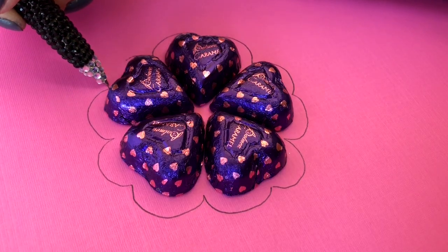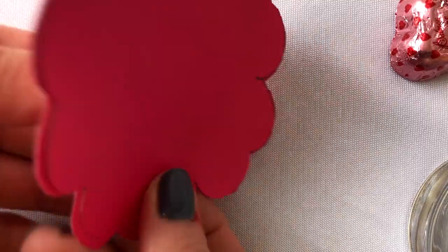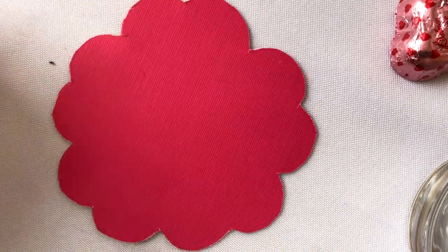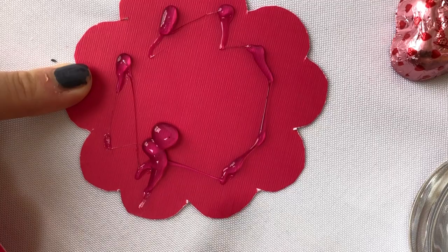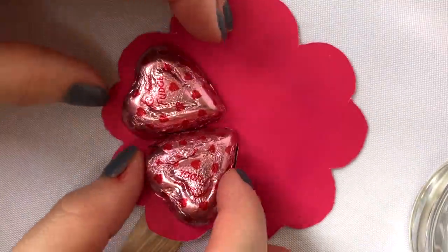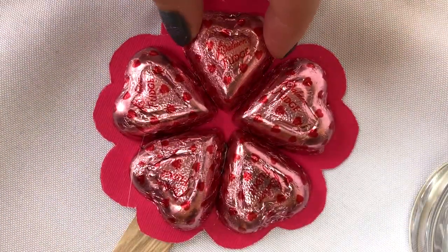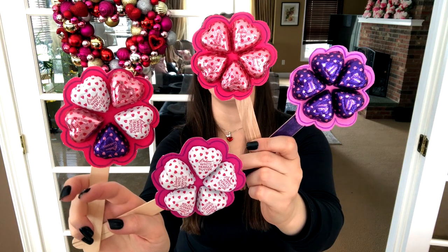This next idea I saw on Pinterest — it would be great to include with another gift, or if you have a bunch of kids to give to, maybe even to send to school. These little flower petal chocolates are really cute. You can write something on the back like 'Happy Valentine's Day.' It's something you could easily make with your elementary-age child to bring into school for their friends. Dollar Tree has them in white chocolate peanut butter, chocolate fudge, caramel filled, and even a Rice Krispie chocolate variety.